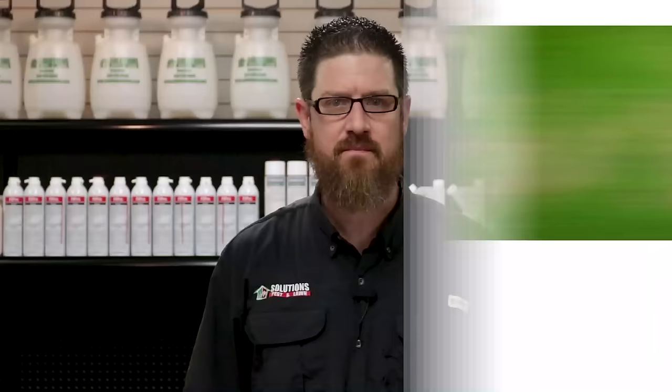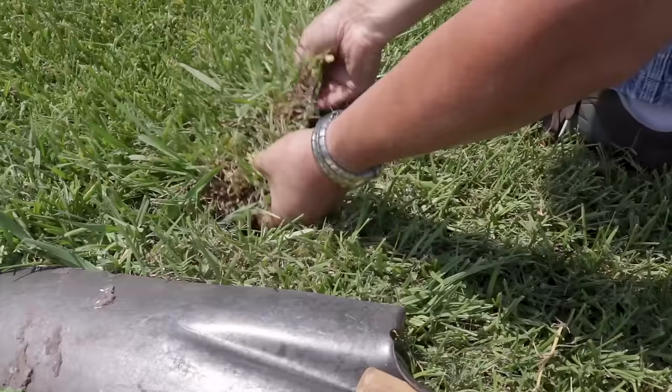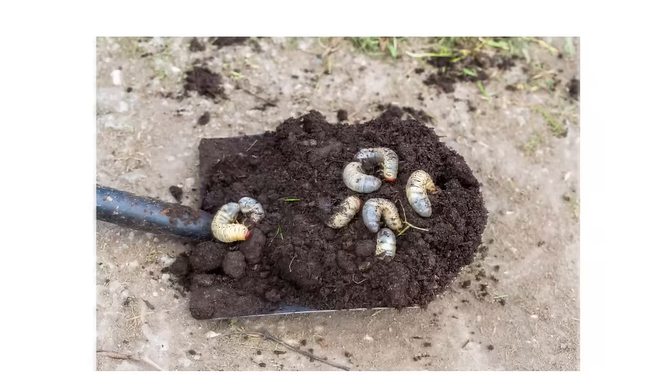First, check your damaged grass. Pay attention to those scattered, irregular patches of dead turf. Because the grubs live in the soil beneath the grass, we recommend using a shovel to dig a square foot about three inches deep. Finding a couple of grubs is normal, but if you spot more than five grubs in that square foot patch, then treatment is necessary.